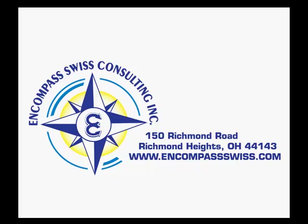Encompass Swiss Consulting, covering all your Swiss machining needs. ISO Insert Nomenclature Training.